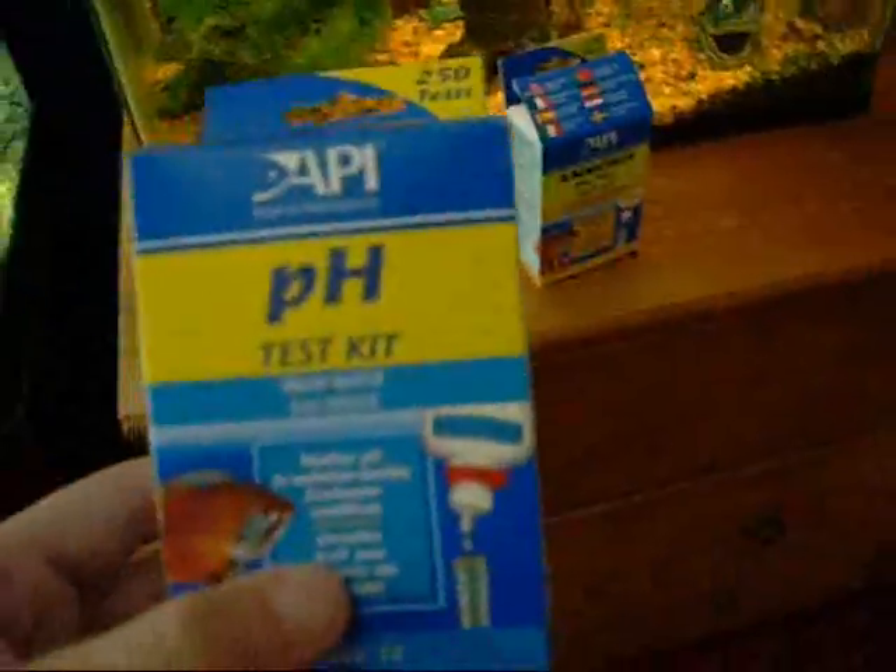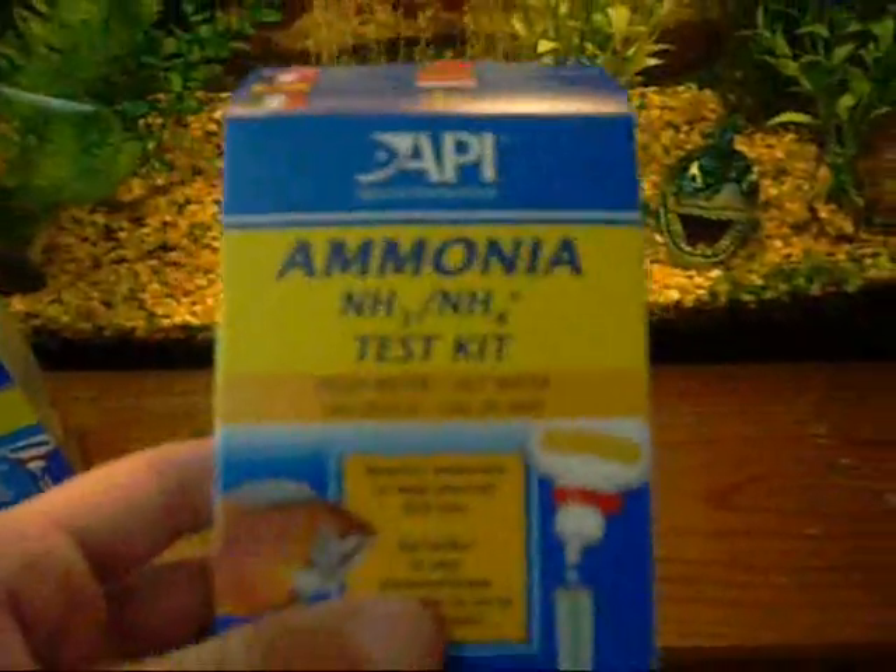Hey guys, GatorsFishChannel here. Today we're going to be testing your pH and ammonia water levels.